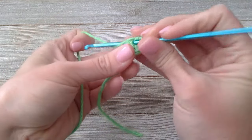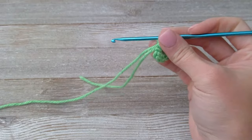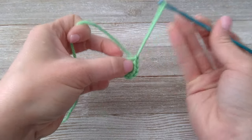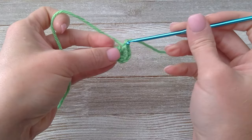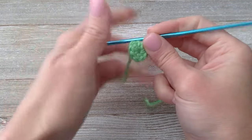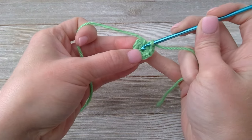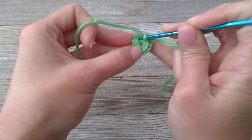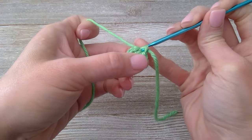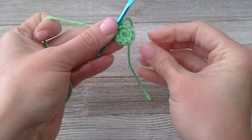Continue single crocheting until you reach seven and eight. Now we're going to take the marker tail — yarn over with that tail and pull it straight through that loop. All we've done is indicated we've reached the end of this round. Now we're going to slip stitch in the top of the first single crochet. Insert your crochet hook at the top of it, yarn over and pull through, and pull all the way through that loop that was already on your hook. That's a slip stitch, and we have now closed that round.